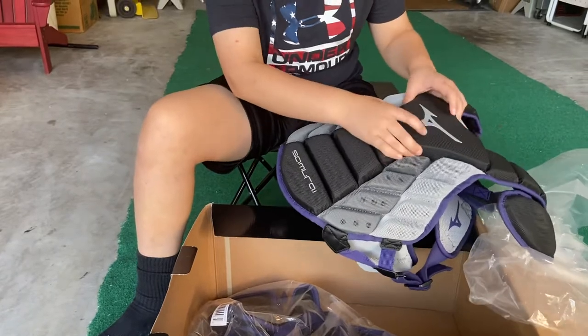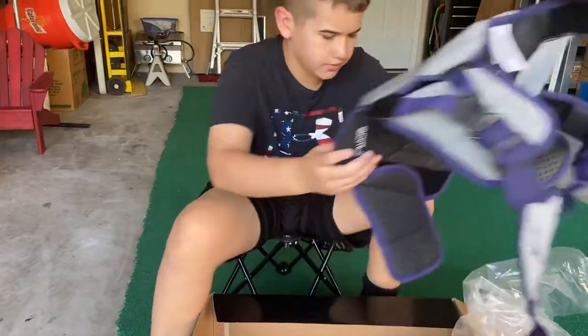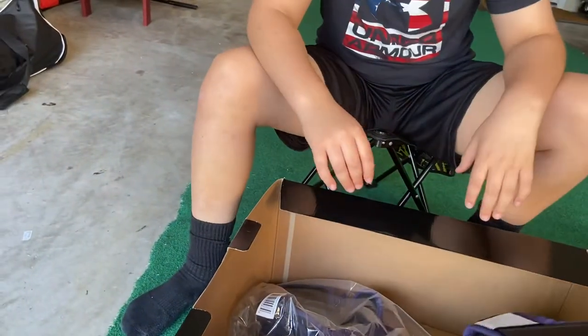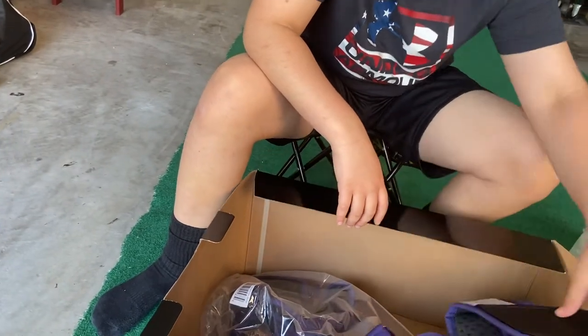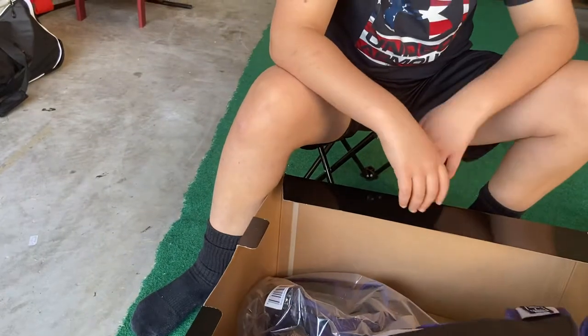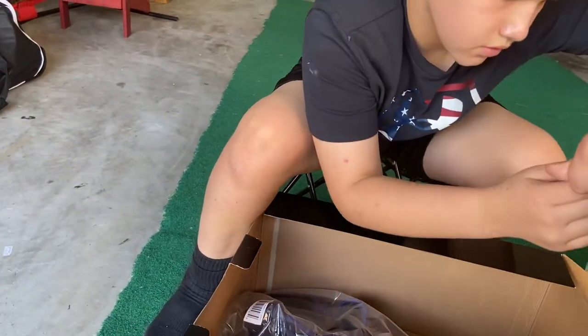It's like more rubbery — it's harder. And that should have the commercial cordis certification, the new standard that was passed in 2018 for catcher's gear.